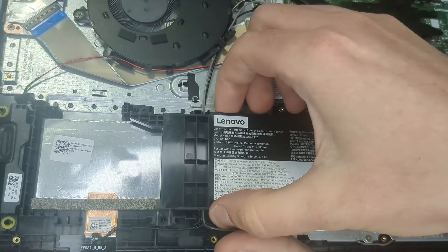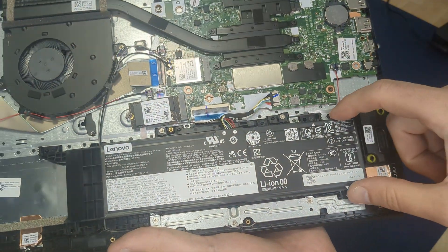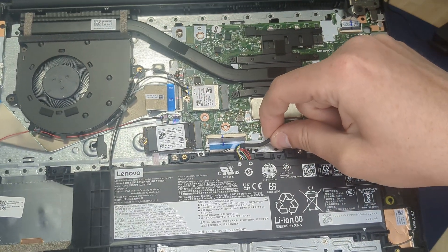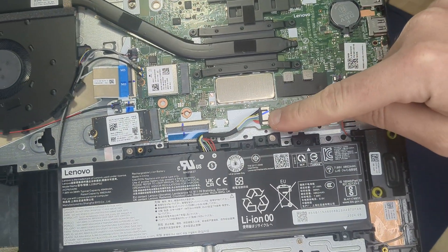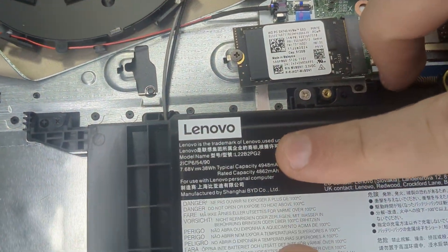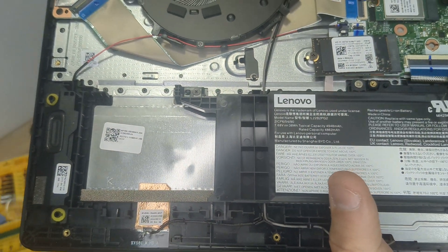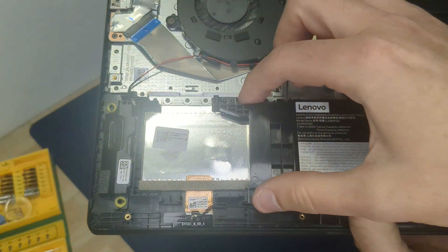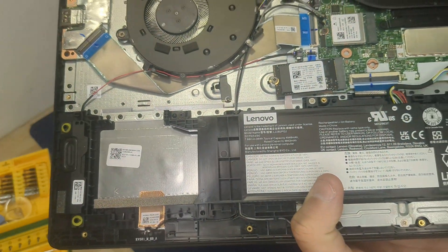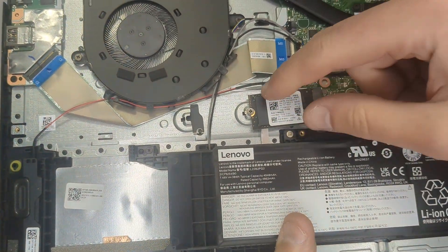You can remove this screw and this screw, and you can replace the complete battery. Unplug first — here — the battery connector. This is the model of the battery in this case. Maybe there are different types of batteries on the market, because you can see there are different holders, maybe for a second screw or something.